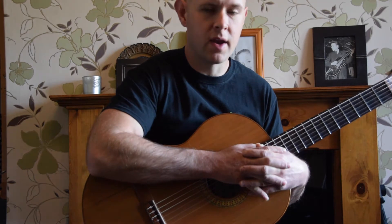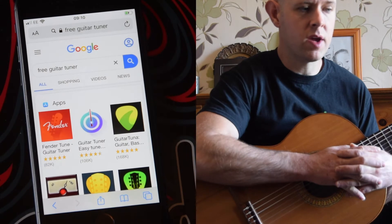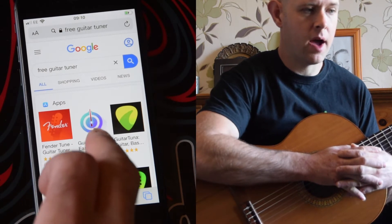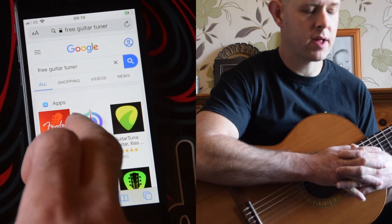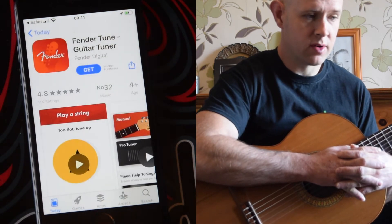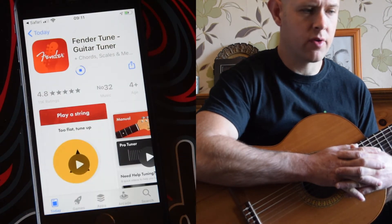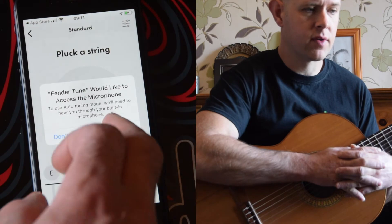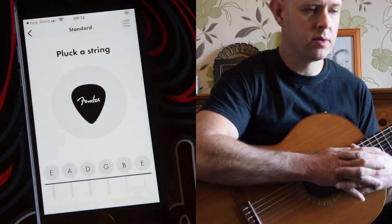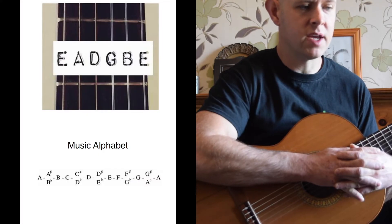Today we're going to get stuck in. All I've done is typed into Google 'free guitar tuner'. I've downloaded the first one that became available, which is the Fender one, and I've installed the app. I've got an iPhone — I think this will work on Android as well. This is free of charge, and then I've gone straight to the auto tune. We're going to have a look at how we tune our guitar. One of the things that's really important is to understand the letter names of each string, so you know what you're tuning to.